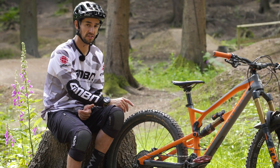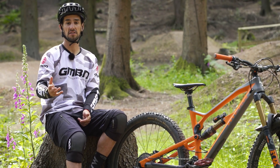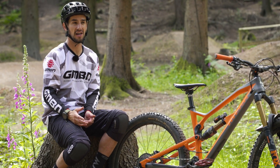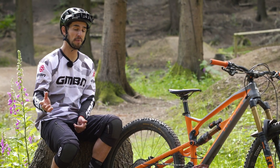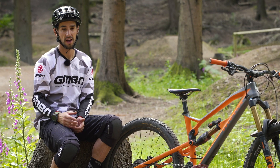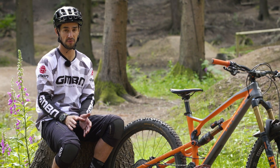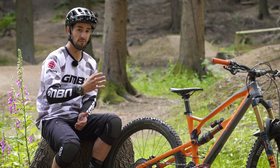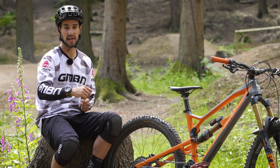We've seen the same thing happen just a couple of weeks ago with Rachel Atherton at Fort William — she also snapped her chain out of the start gate. It's a pretty physical track, the top isn't quite so pedally, but on the motorway section with loads of big jumps she managed to clear and actually make time, which was really impressive. It just goes to show that on full suspension bikes, that rear suspension really does work well without that tension on the chain.